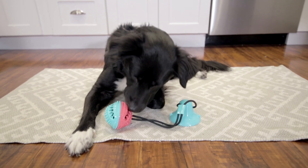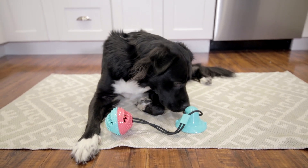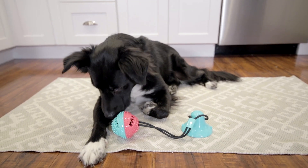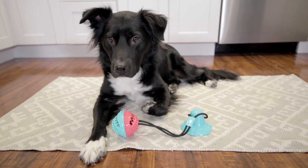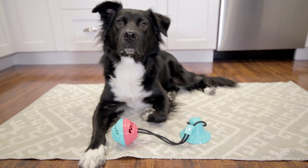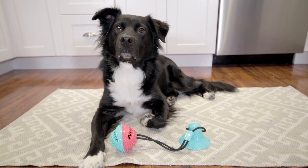You can find the suction tug toy at most pet stores online, including Amazon. That's where mommy daddy got mine from. You can get the standard version, which includes the suction cup, rope, and ball toy. Or you can get the upgraded version, where treats can be placed in the ball. Mommy daddy splurged for the upgrade, because it's only a few dollars more.